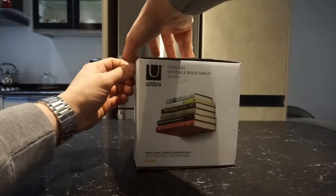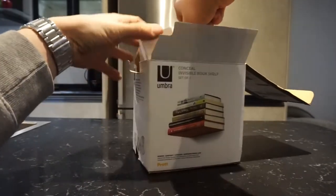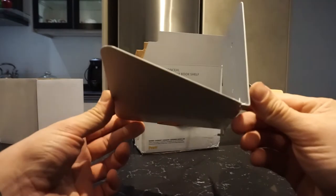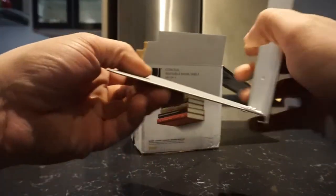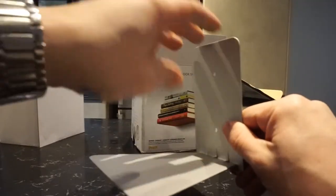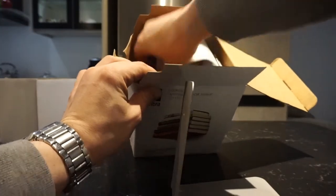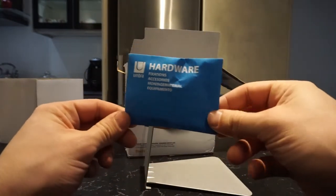This is a set of three, and it's basically something very simple. You lock the bottom cover over here, and the rest of the book sits on top. When you fill it up with books, it actually hides the back plate and it looks invisible. They do give you the required hardware inside, so it's a one-stop buy.